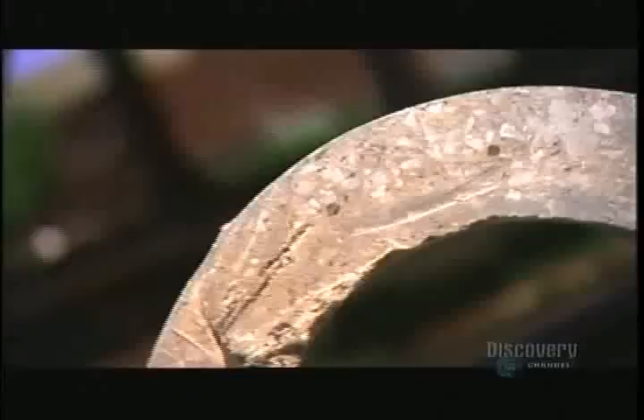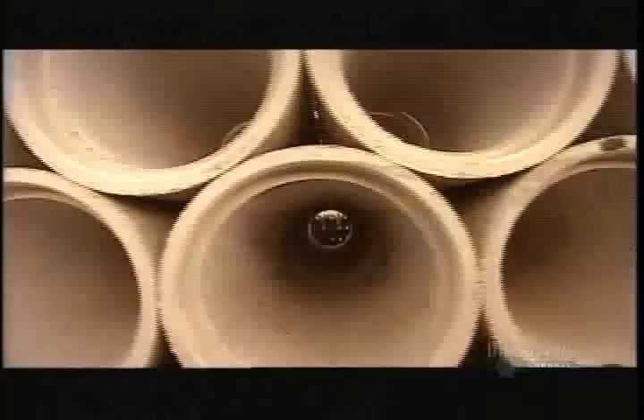Most underground sewer and drainage pipes are made of reinforced dry-mix concrete. Reinforced refers to the fact the concrete has steel bars inside it for added structural strength. Dry-mix refers to the type of concrete — you can mold it, then immediately extract it, and it holds its shape. Concrete pipes can be as small as 25 centimeters or as large as 3.5 meters, and have a 100-year lifespan.